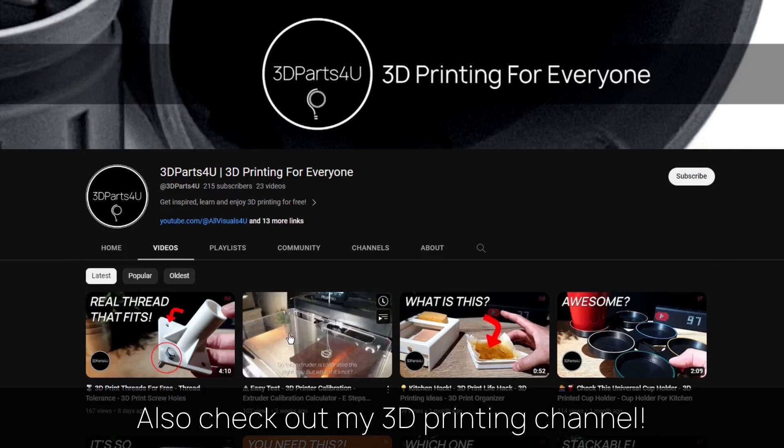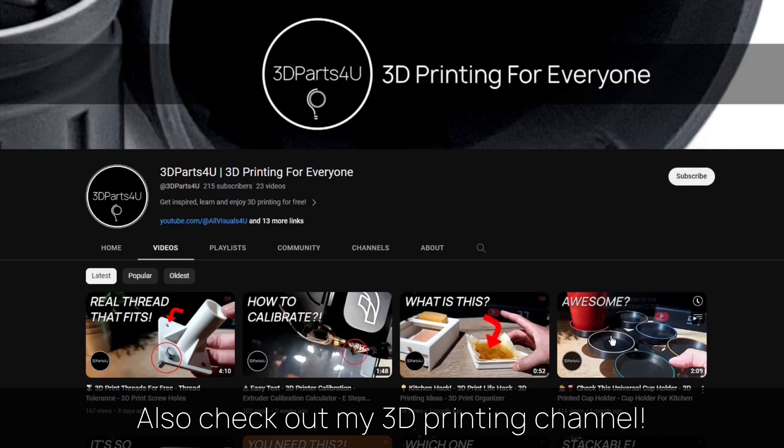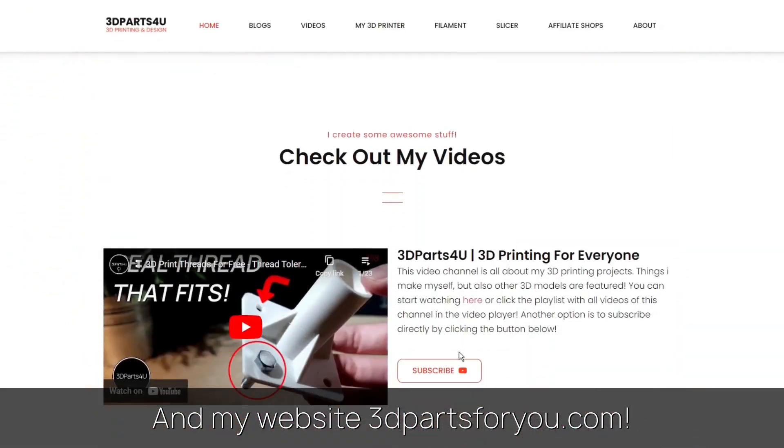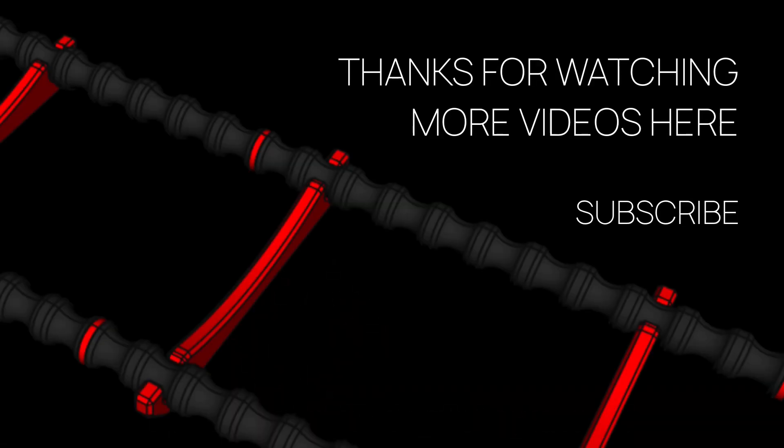Also check out my 3D printing channel for all my 3D printing projects and tutorials, and have a look at my website where everything comes together. Thanks for watching, and check out my other videos and channels.